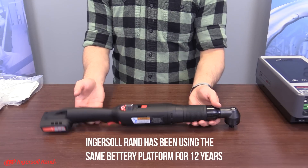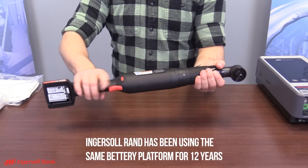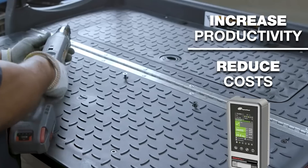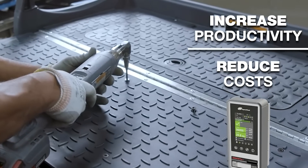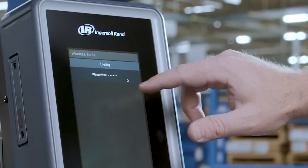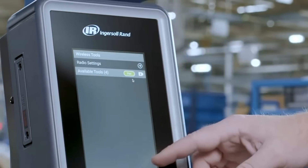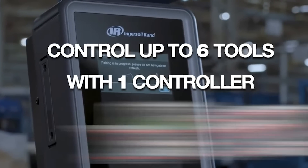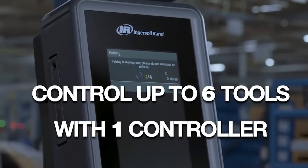In addition to being able to program up to six tools, the controller can be programmed from your smartphone as well. The QXXD 40-volt cordless torque wrench by Ingersoll Rand is capable of a max torque of 80 Newton meters. With up to 32 programmable configurations, wireless data transmission, on-tool display, and Bluetooth connectivity, this angle wrench is designed to improve accuracy and productivity of your precision fastening and assembly operations.